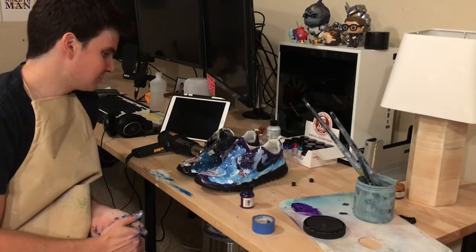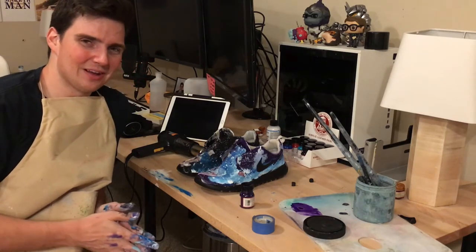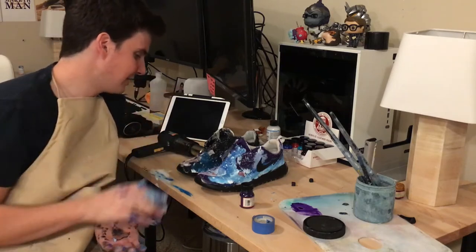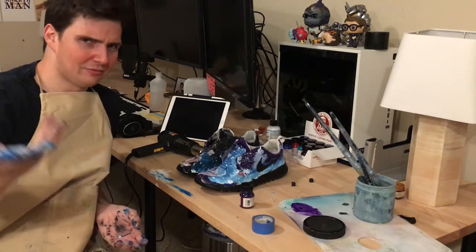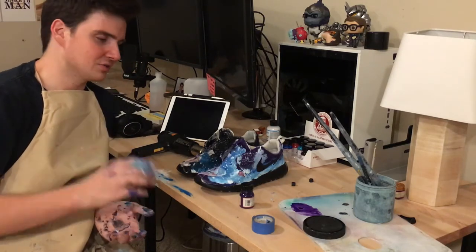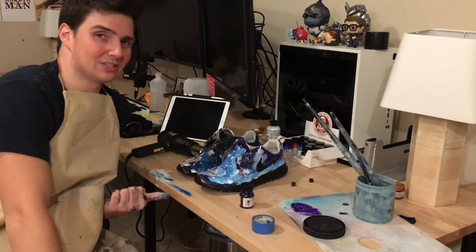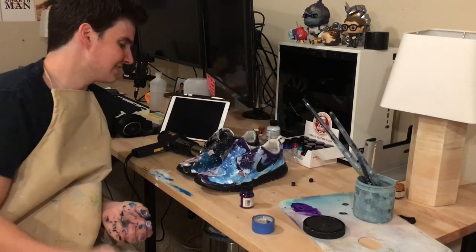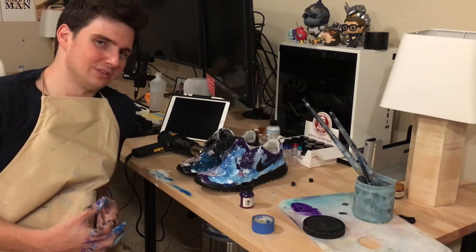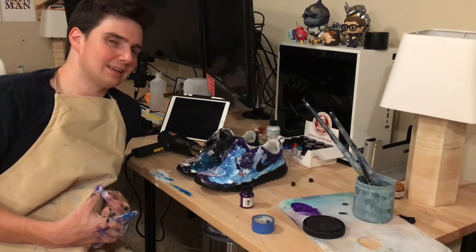I'm just beyond elated with how these came out and I can't wait to throw them on and wear them around town and see what people say. If you have suggestions definitely let me know — now that I know what it's like to paint a pair of shoes and how easy it is, if you have any experience painting, this is way easier than more technical painting like oil painting. I've got some other projects and now that I know I can do this well I think they're going to be really awesome. Always remember friend that you are wanted, you are loved, and you are appreciated. You have a special talent that nobody else has, and the world is waiting on you to bring it out.